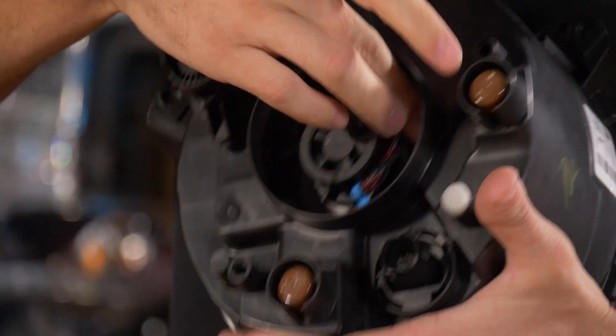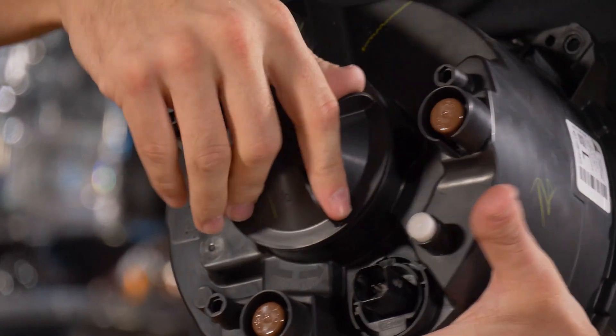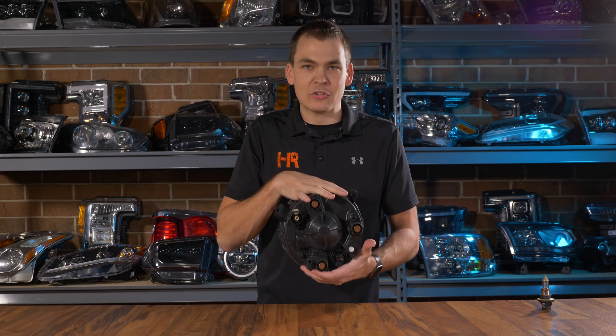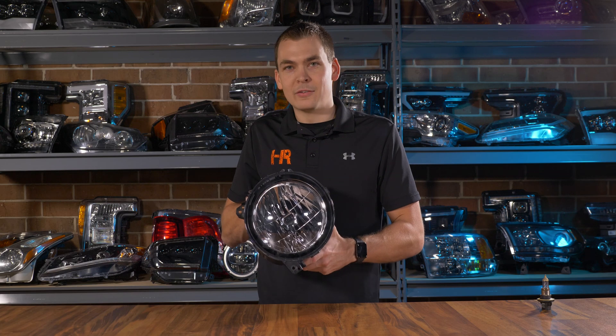It is so important to reinstall the dust cover on these headlights before you put the whole thing together. These Jeeps see dirt roads and off-road conditions — the last thing you want is a bunch of dirt, moisture, and debris in your headlight after upgrading them.